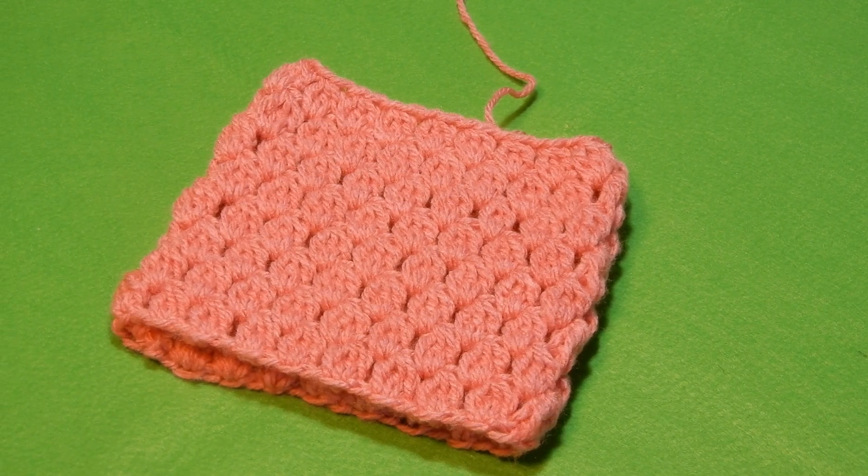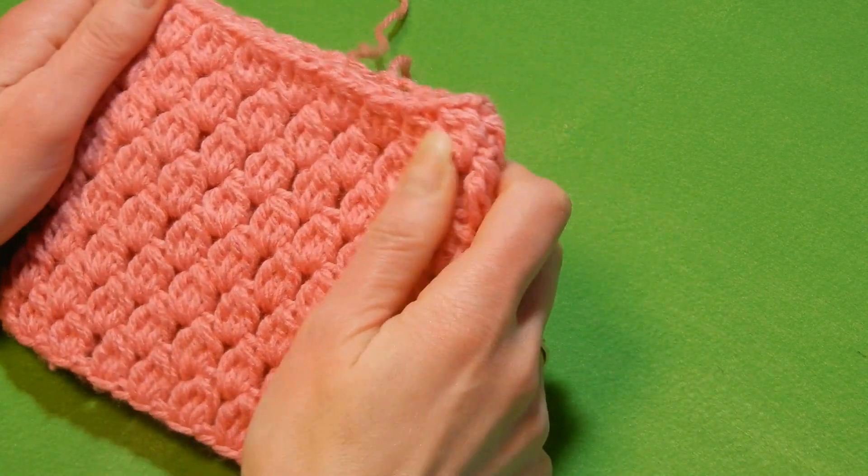Hello and welcome to my channel. In this tutorial we're gonna do a very basic beginner stitch.